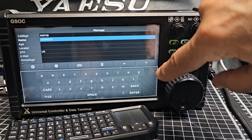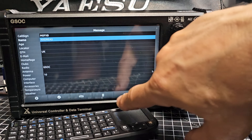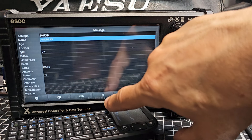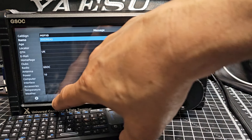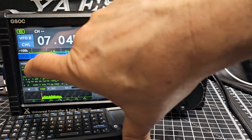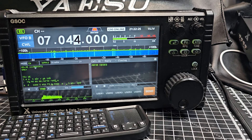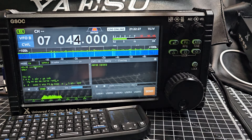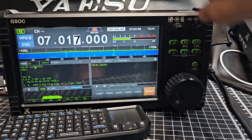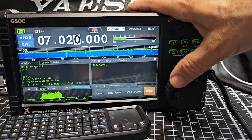Sorry, wrong button — red X there. Keyboard, delete, and a tick gets you back. It's a nice looking window, a nice looking setup, and I'm finding on SSB it seems okay.